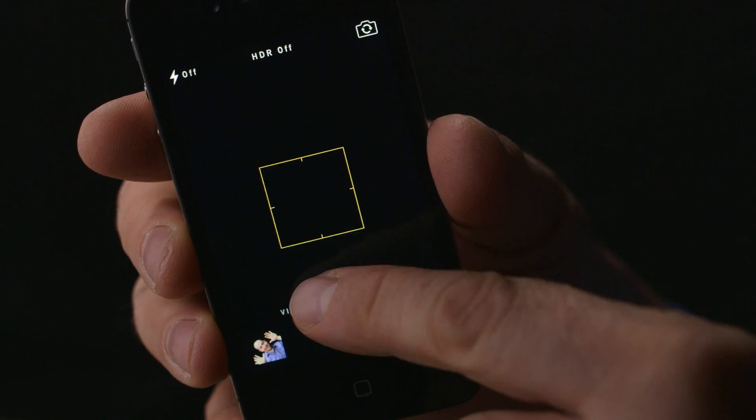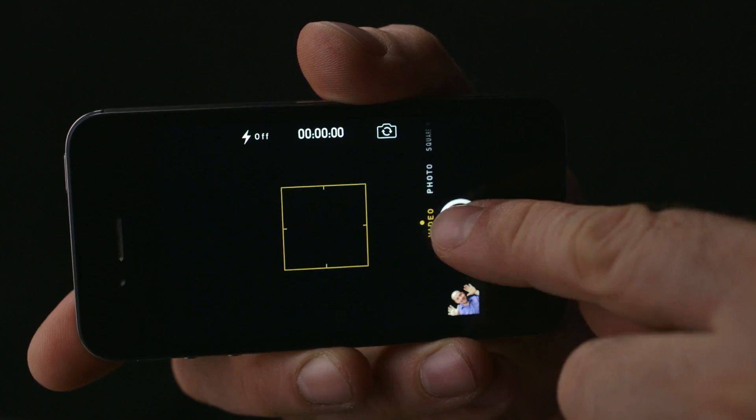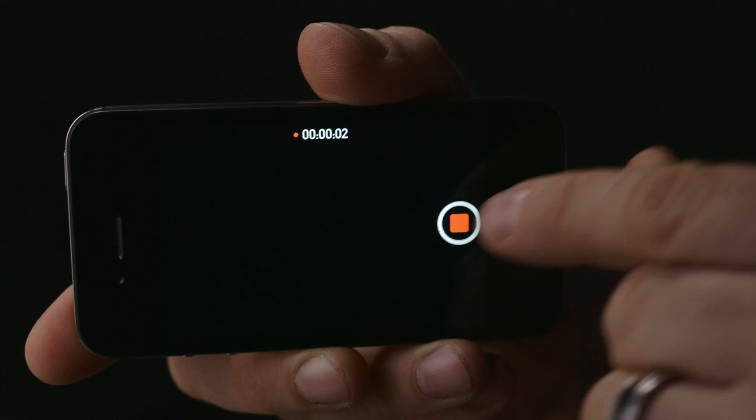First we have to create some content. Click on the camera icon and move the slider over to video. Be sure your camera is horizontal and not vertical — this way your video will fit better on YouTube. To start and stop the recording, press the red button.